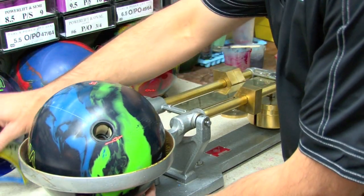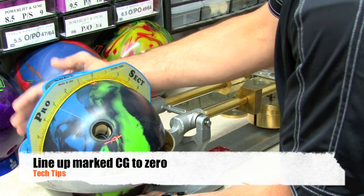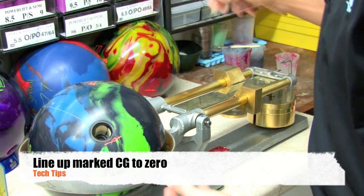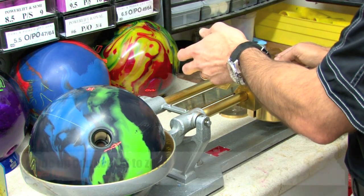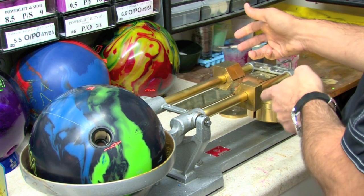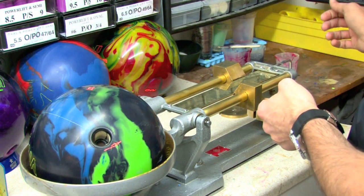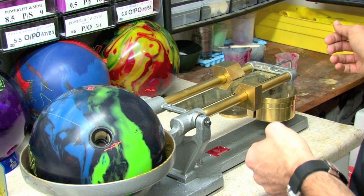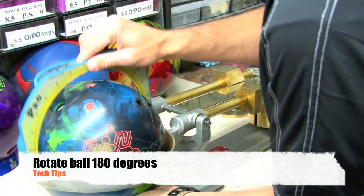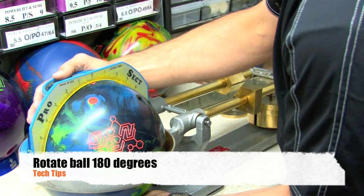The first thing we're going to do is place the bowling ball in the cradle and try to line up the marked center of gravity right at zero on our ProSect. We'll adjust the back beam to get it to level out, making sure that our front beam is already set at zero. Now we're going to rotate it 180 degrees and put the ProSect back on.